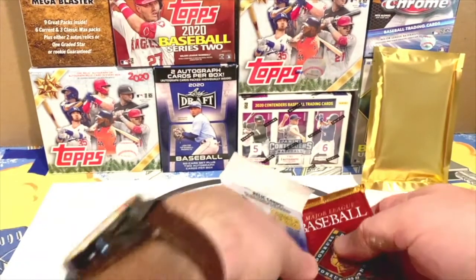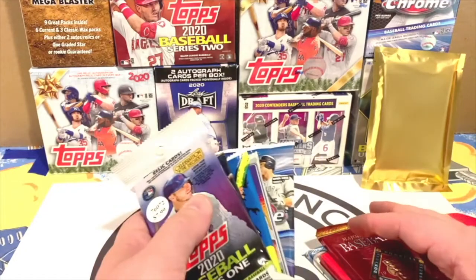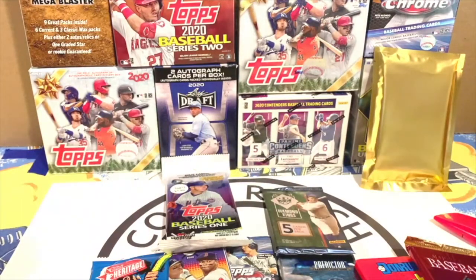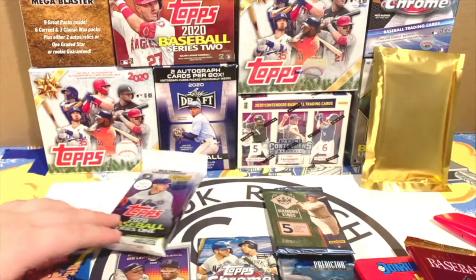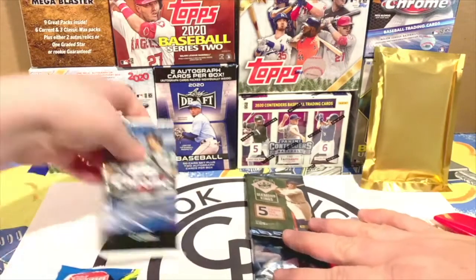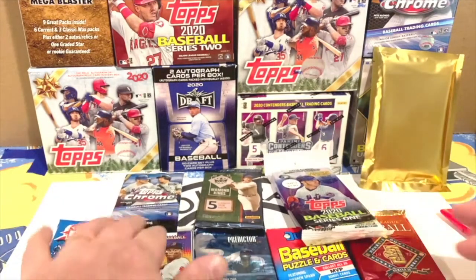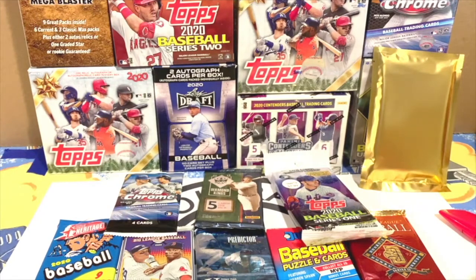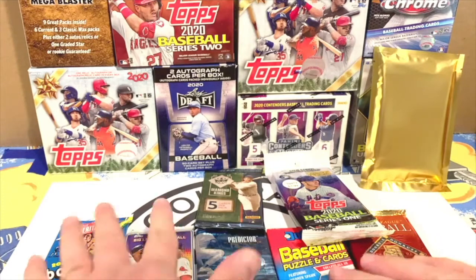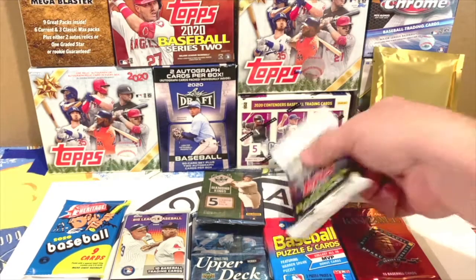We have eight packs total, so we're each going to open four. Let's take turns picking. Trey goes first — he's going with the Topps 2020 Chrome. I'm going to start with the 2020 Series One fat pack — you knew I was going to pick that one.